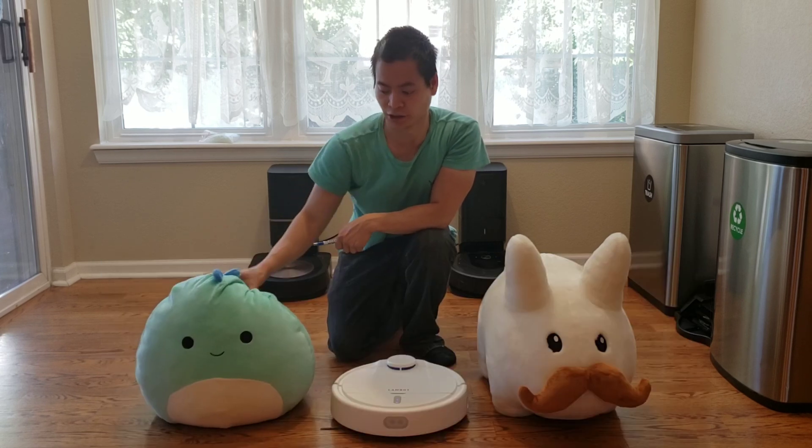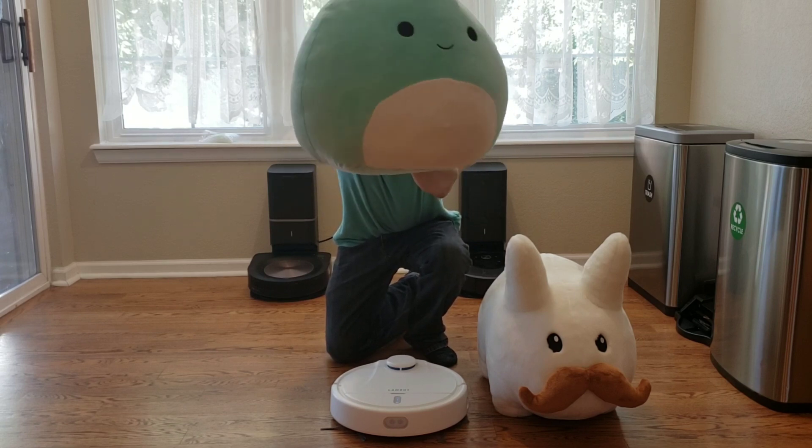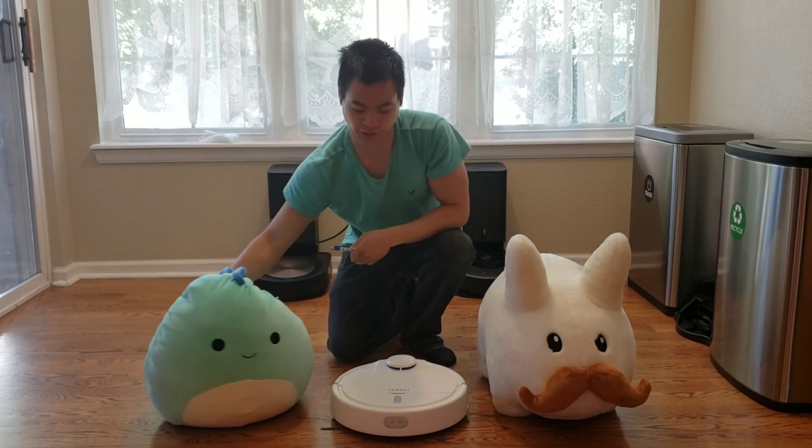Oh hey my YouTube fans, my name is Ben, B-E-N. I'm such a cool dino, I know everything about robot vacuums. Just wanted to say hi to everyone — hello. Thank you, Ben.